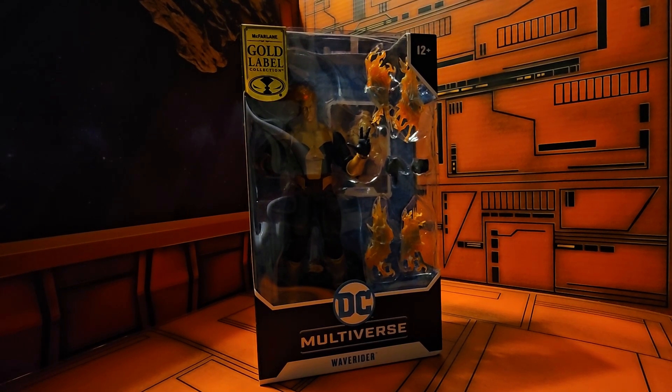Hello fellow collectors, today we're going to be talking about DC Multiverse Wave Rider from DC Classics. If you are familiar with Wave Rider, he is a time-traveling hero that goes back in time to solve a crisis.